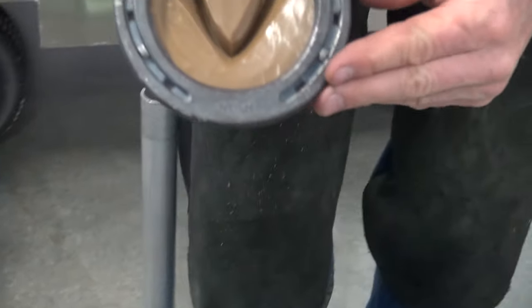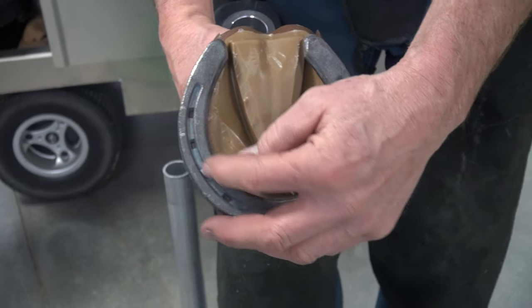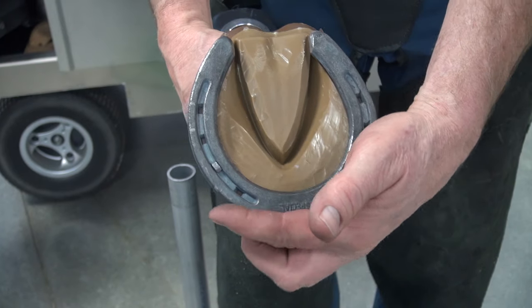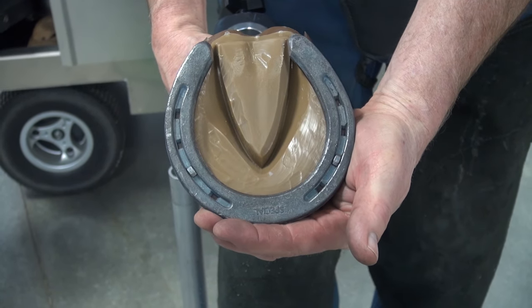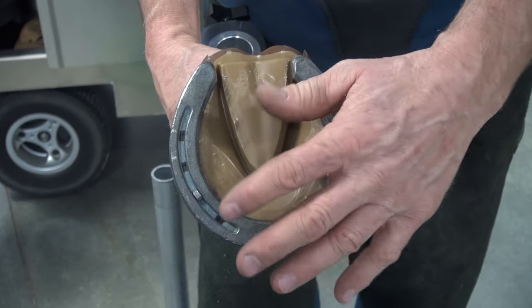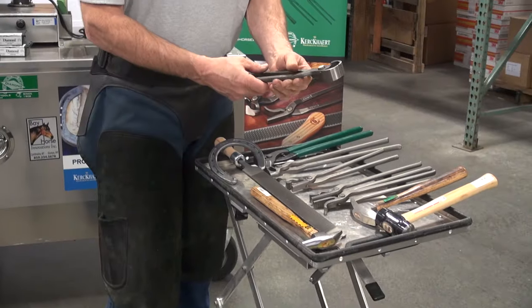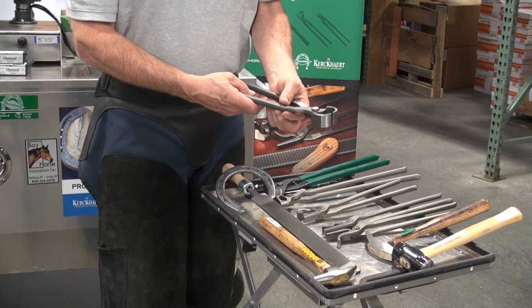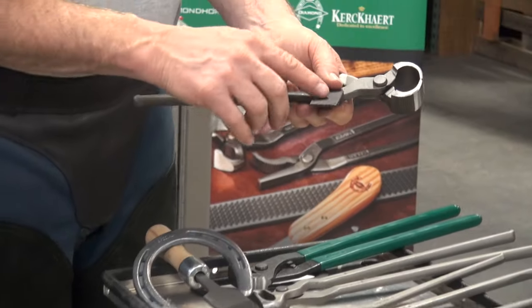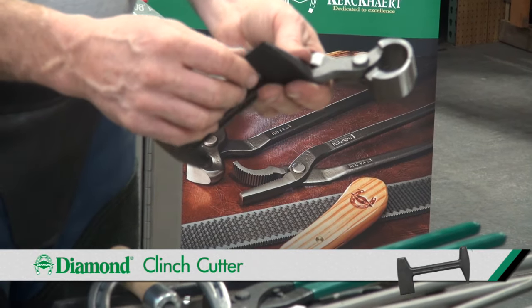A shoe design has eight nail holes punched in it. You're going to use those nail holes which you feel are safe. Just because a manufactured shoe has eight nail holes doesn't mean you have to use all of them — we may just use the first three. When removing the horse's shoe, we'll need pull-offs. First we would cut the clinch — that's the last step in the process of shoeing a horse, where the nail exits the hoof wall and it's folded over. We need to cut it or straighten it out.